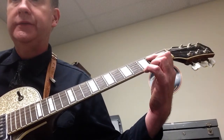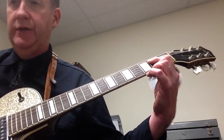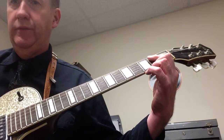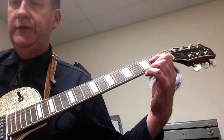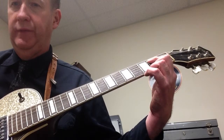Again, one, two, three, go. E5 — one, two, three, four. One, two, three, four. A5 — one, two, three, four. One, two, three, four. E5 — two, three, four.